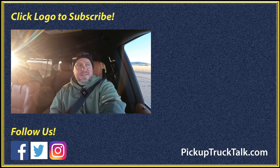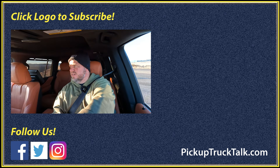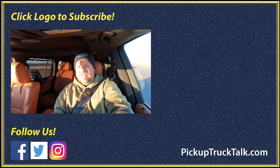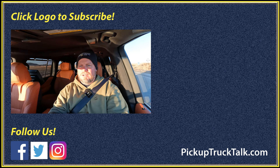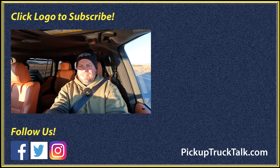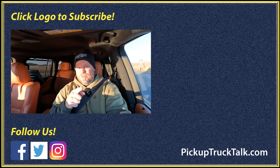Those are my thoughts on the 2024 Lexus LX 600 — I'd be curious for your thoughts in the comments below. Check out other videos over here, and our website down below at pickuptrucktalk.com. As always, thanks for watching — I'll see you down the road.